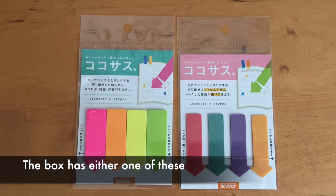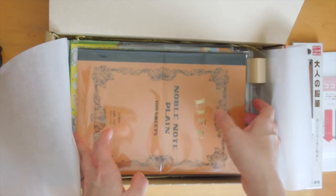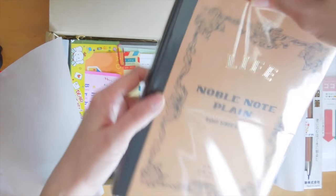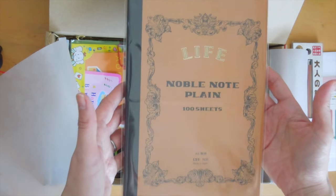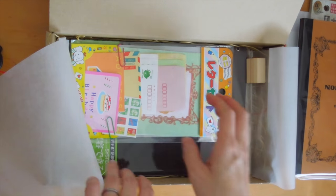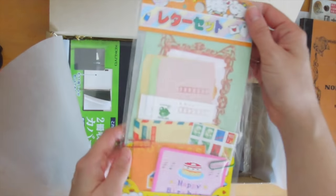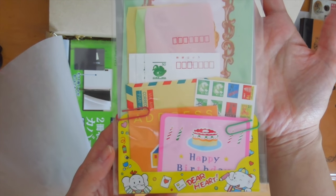Next we have this really cool Life Noble notebook, and this one is in plain paper. It's a full A5 size and the paper is just so nice and smooth — a really, really nice notebook.